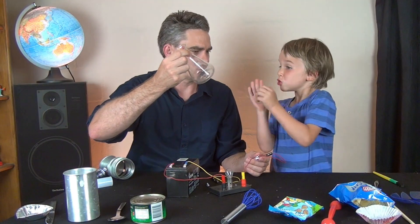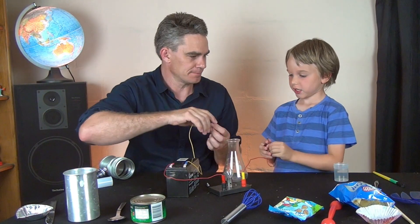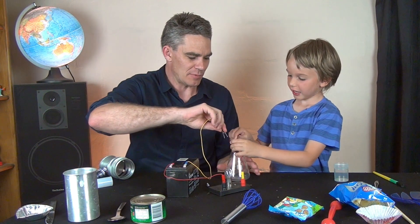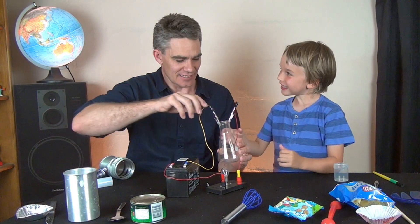And some glass. What do you think about the glass - conductor or insulator? Maybe insulator. It's an insulator.